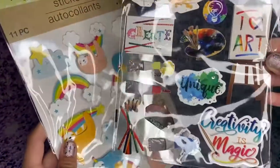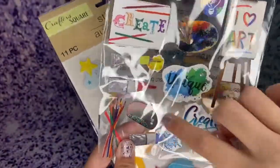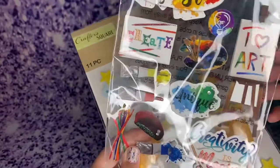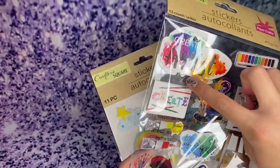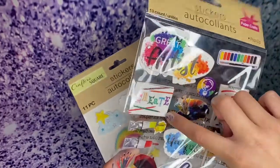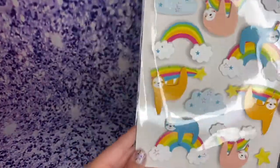I also got more stickers — I got these art stickers. It says 'Creativity is Magic,' with some little paint splatter, a bonnet, more paint, a paint palette, 'great artist,' 'create,' a little water palette, a whole bunch of cute things, and some slothicorns. Super-duper cute.